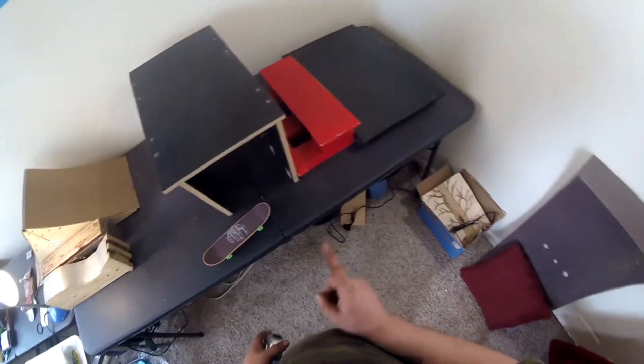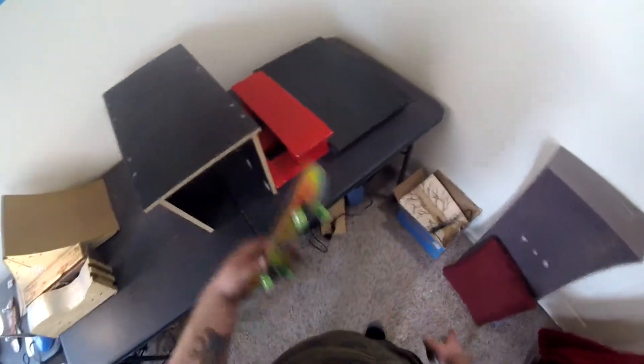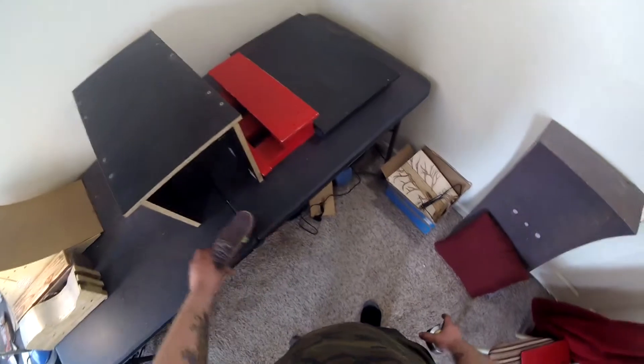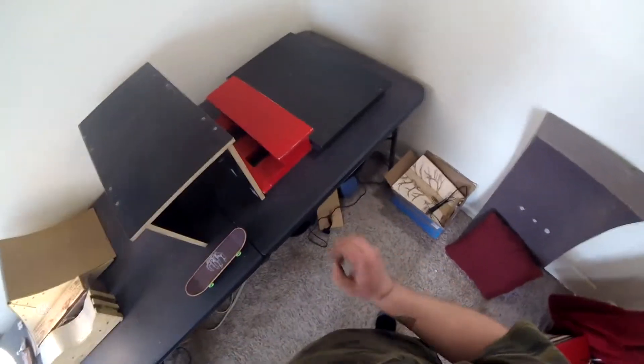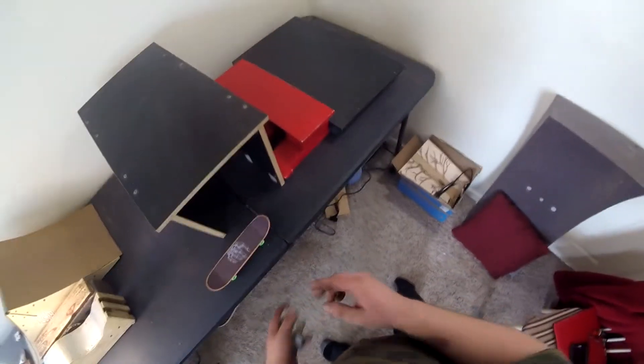Tip number one: if possible, have a fresh board or fresh grip tape. This one is pretty worn down — I'm waiting for my package from Handscape — but that just makes it easier. You still can do it without it, so not a big deal, but that's tip one.